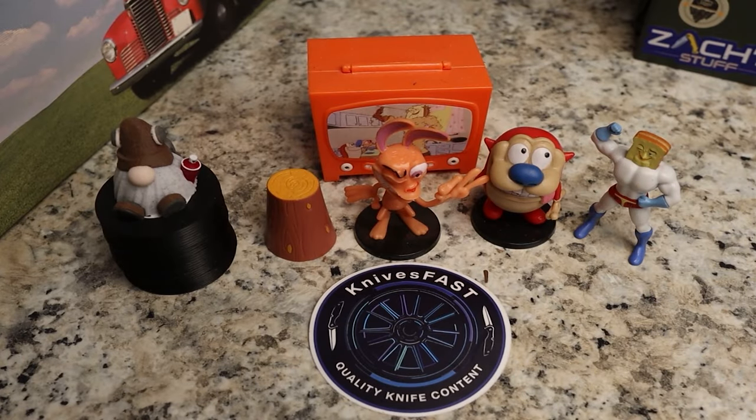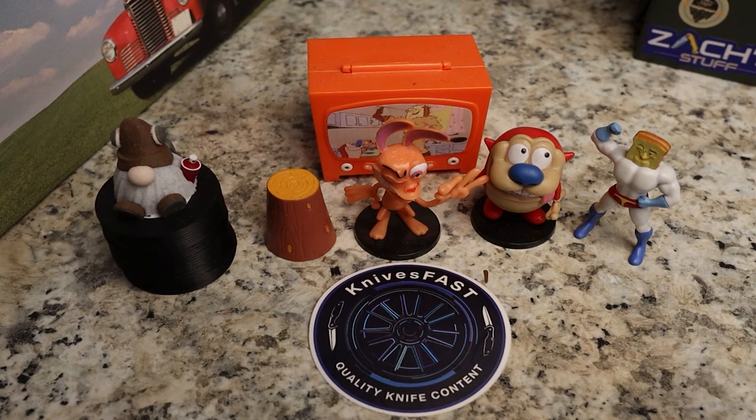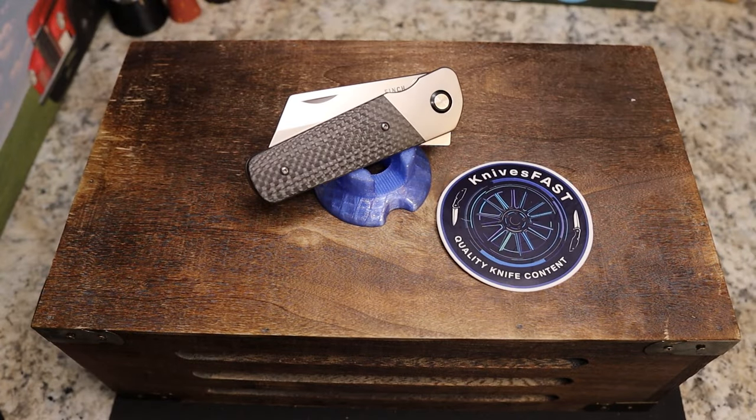Welcome back to the Knives Fast channel, guys! Say hello to Wren and Stimpy, Powdered Toast Man, Log TV, and Choo Choo. Let's get started with today's video.